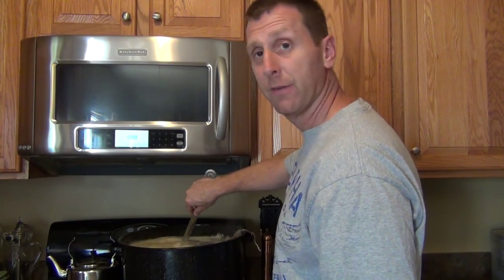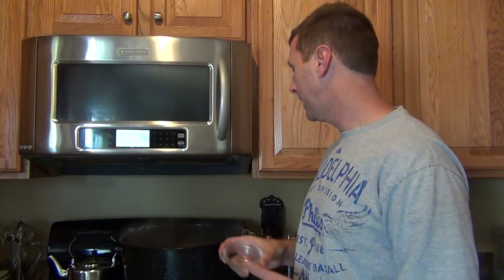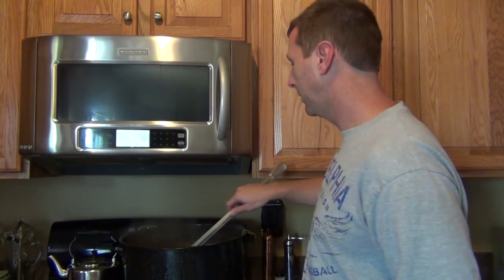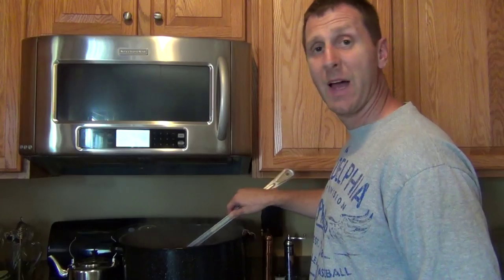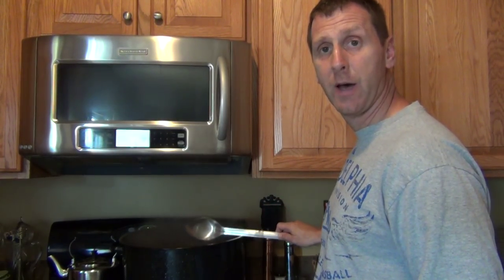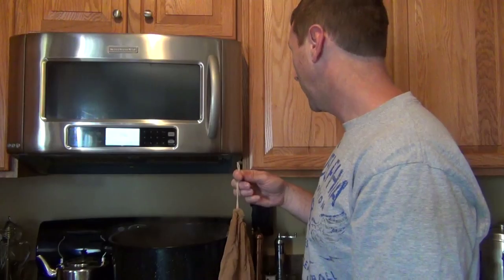After 45 minutes, I'm going to put in my pumpkin spices. Now it's time to add a tablespoon and a half of pumpkin pie spice, and we're going to keep that boiling for another 15 minutes. For the last five minutes, we're going to add another ounce of Hallertau hops.